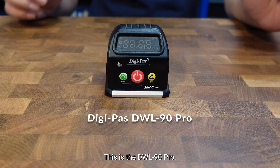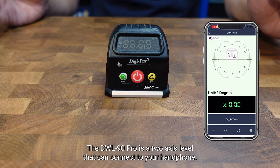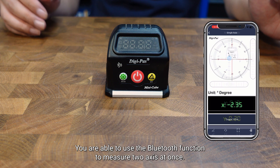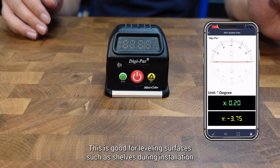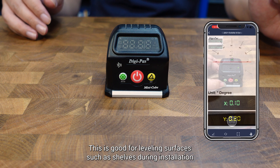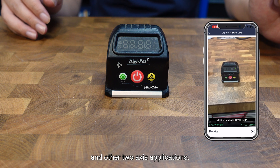This is the DWL 90 Pro. The DWL 90 Pro is a 2-axis level that can connect to your handphone. You are able to use the Bluetooth function to measure 2-axis at once. This is good for levelling surfaces such as shelves during installation and other 2-axis applications.